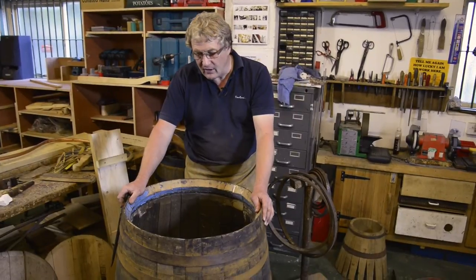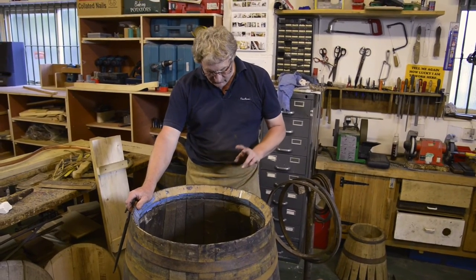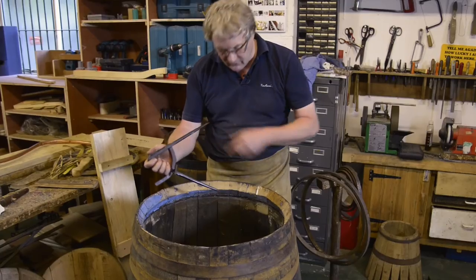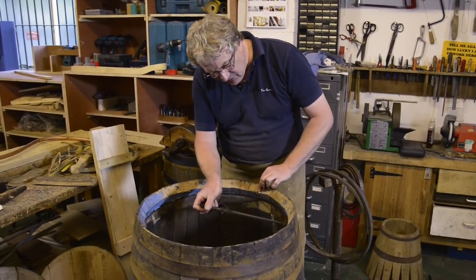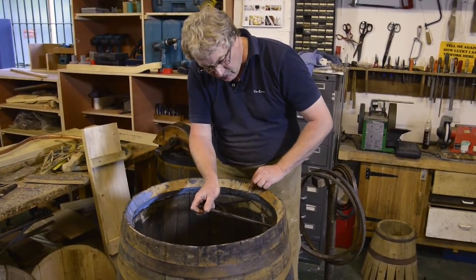We're at the stage now where we need to start thinking about making the heads — the tops and the bottoms. But firstly, we need to work out the diameter for the head itself. What we're going to do is start off at a point — we'll probably pick a joint — and we're going to do six steps. It's important that these steps land in the back of the groove.